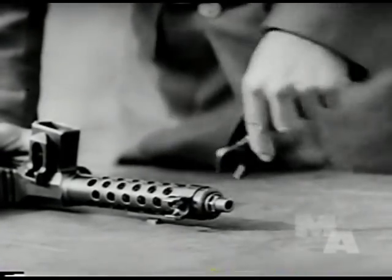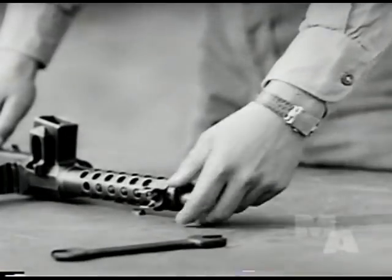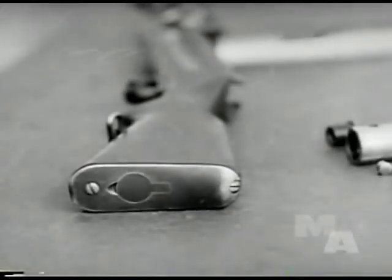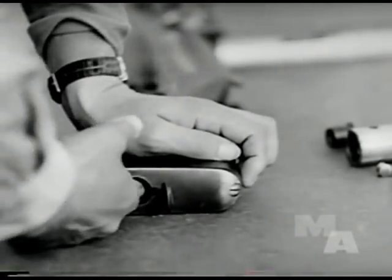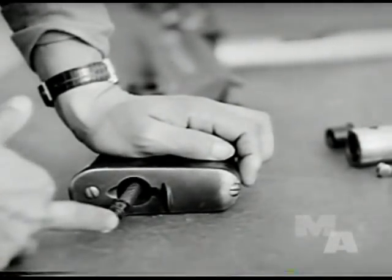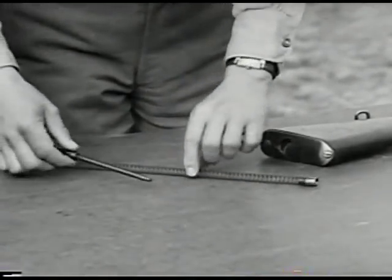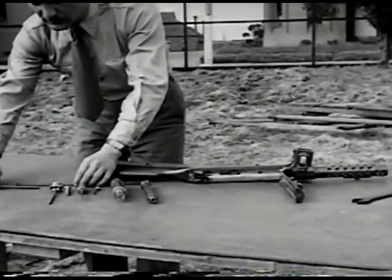The barrel is detached by unscrewing the barrel locking nut. The driving spring, which is accessible through the butt of the stock, is removed by pressing inward and turning right or left a half turn. This is the Solothurn submachine gun in a field strip disassembly.